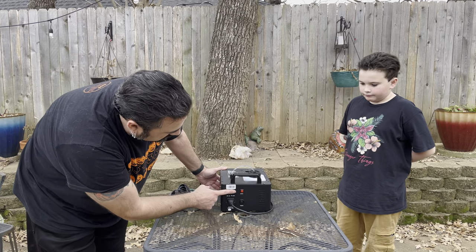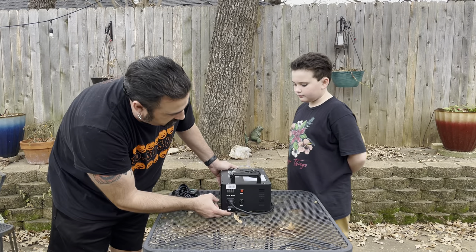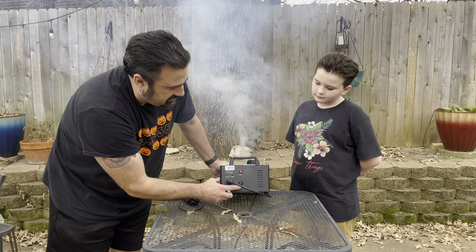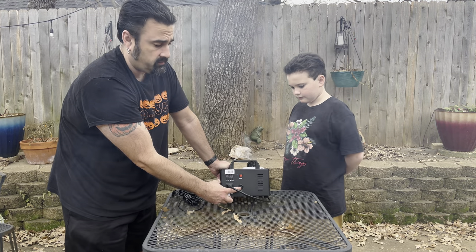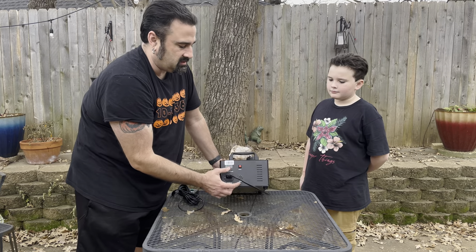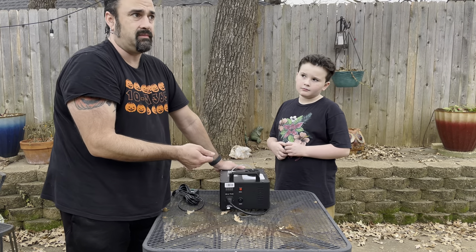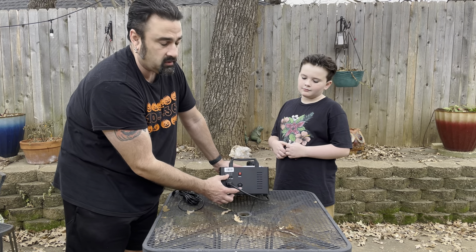On the back there's a little window where you program the colors to work with the remote. There's also another port for a timer remote. It's similar to the other Chauvet we did a video on, but it doesn't have the same port as older fog machines or the ones from Spirit, so you'll need to order a Chauvet-specific one.